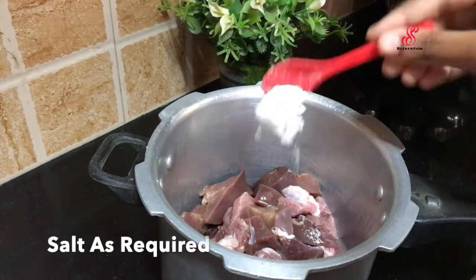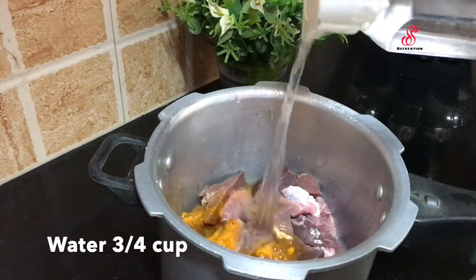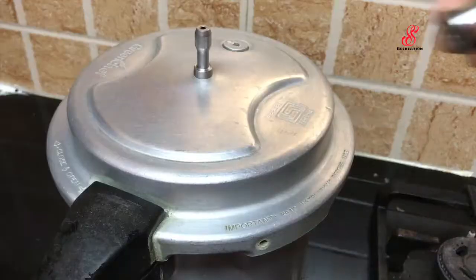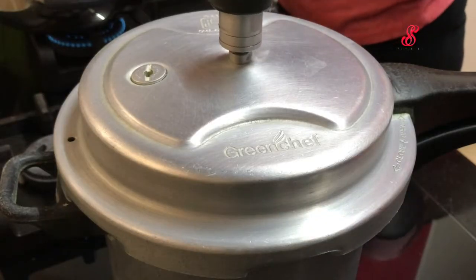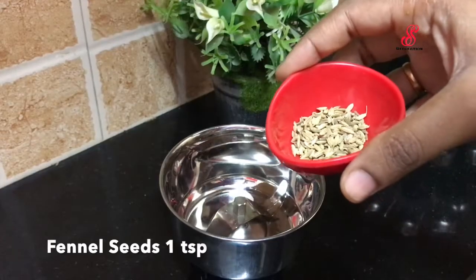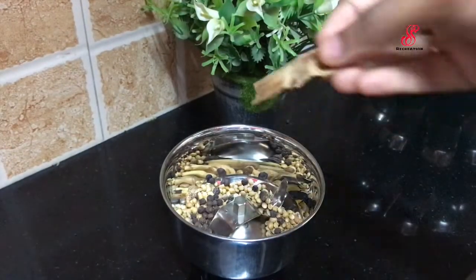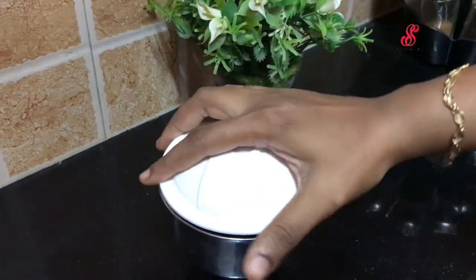You can add 1 teaspoon of the spice mixture. If you want to cook it, you can cook it with 4 whistles in high flame. Add 1 tablespoon and add 2 cloves of seasoning.